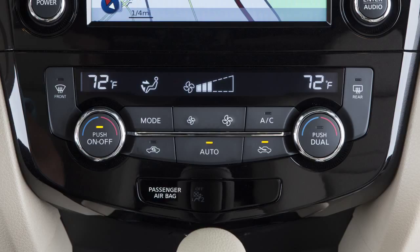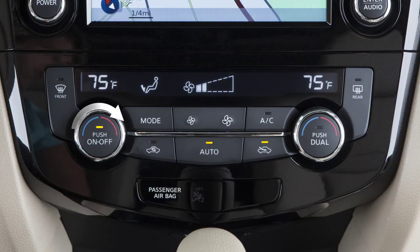Your vehicle has separate temperature controls for the driver and front seat passenger. The driver's temperature control dial on the left will set the temperature for both the driver and passenger if the dual button is not activated. Turn the outside ring of the driver's side control. You'll see the temperature setting change on the center display as you turn the ring left for cooler or right for warmer air.